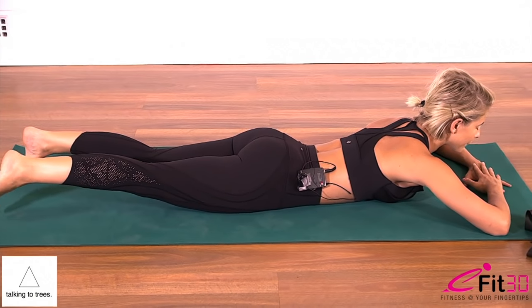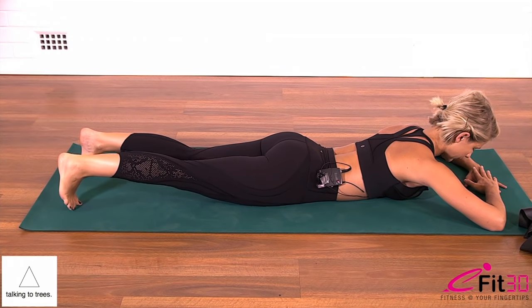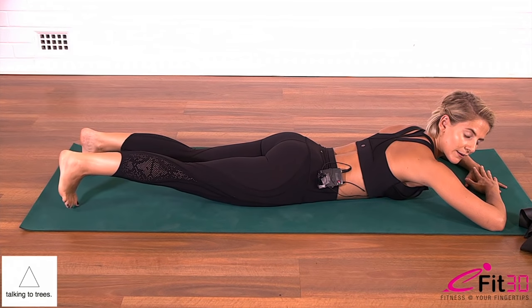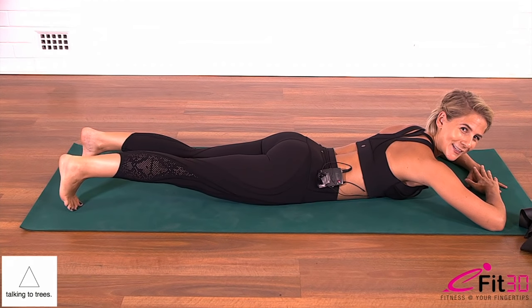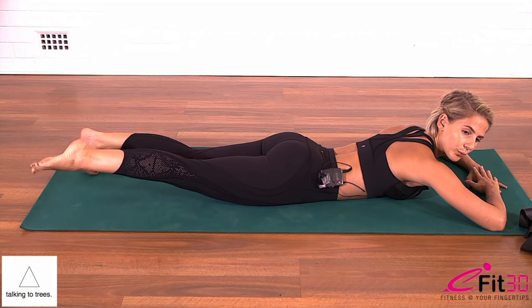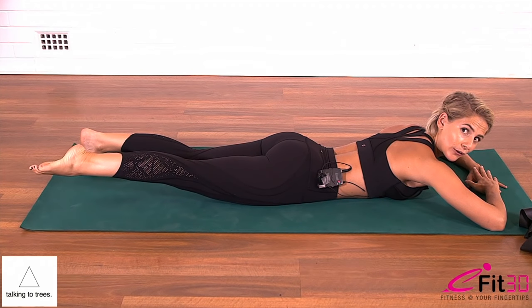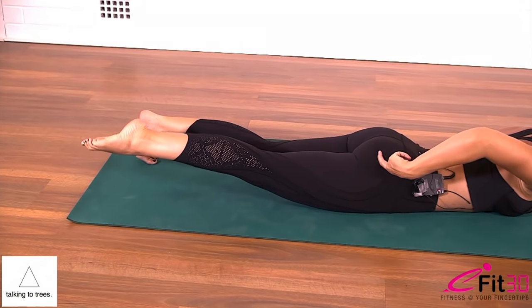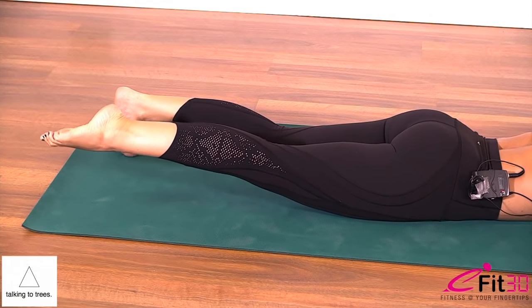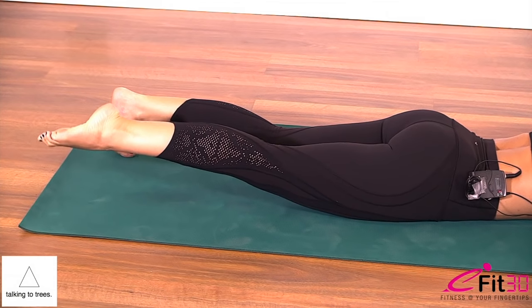We'll go for five, four, three, two, and your last one — lift the knee and point the toe. Keep the toe lifted and pointed, draw and scoop the belly in, and it's the tiniest little pulses. You pulse so that you don't arch the lower back — it comes from the squeeze in the glutes. Pulsing for ten, nine, eight, seven, six, five, four, three, two, one.